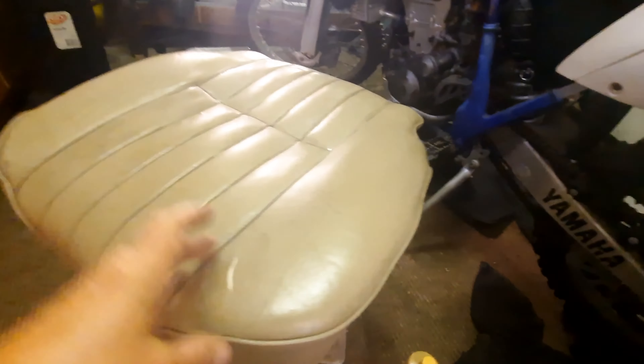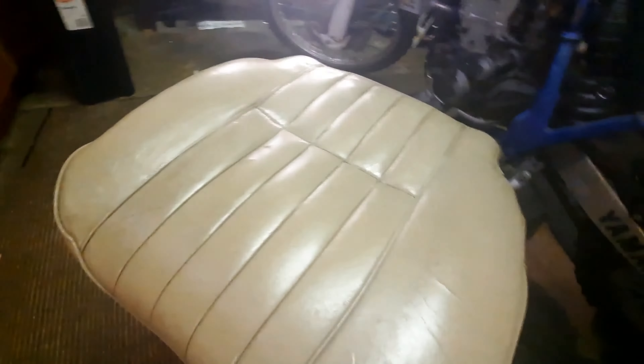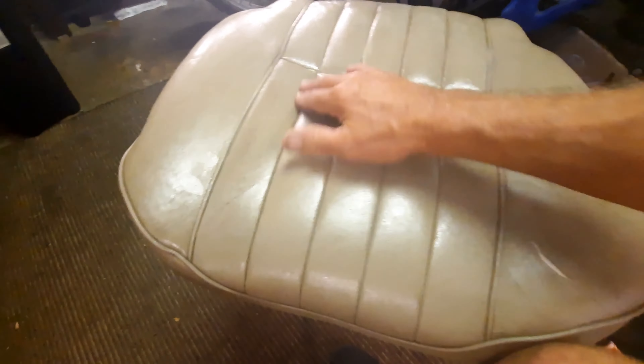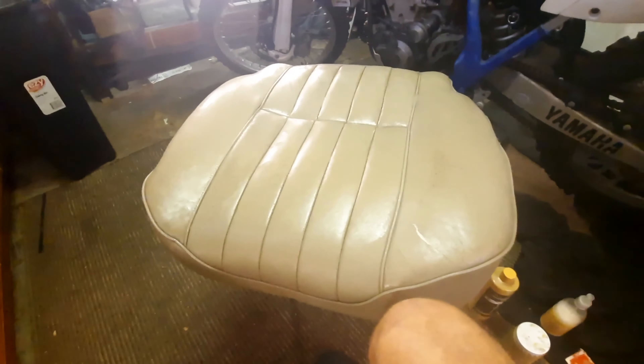I should also mention you could really use some leather binder for that first coat, and I would have if I had some. Also, don't go too hard on that sandpaper because you want to keep the grain of the leather as much as possible, just to keep it looking as authentic as possible.